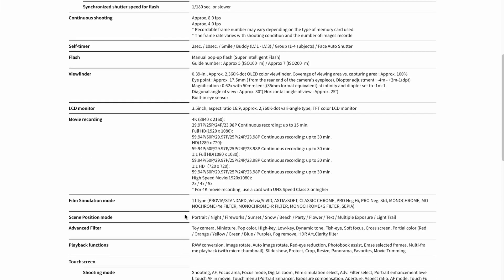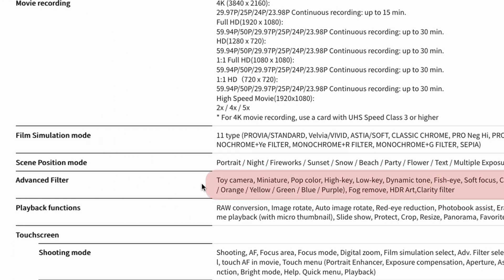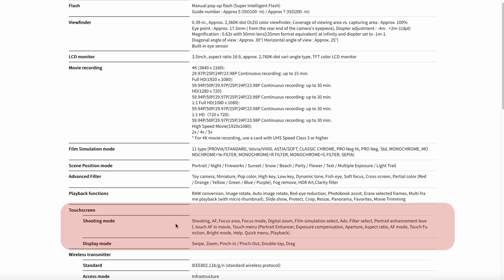Film simulation mode: their other more expensive cameras offer a few more, but you still get 11 different color profiles. Advanced filters — I don't know that I would ever use these: toy camera, miniature, pop color, these sorts of things. I'm not super interested in those. And the touchscreen — what I've heard about this touchscreen is it's very responsive, very similar to a cell phone. Problem with a lot of these cameras is the touch capability is not very responsive, so I've heard good things about this.